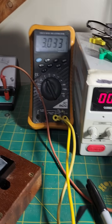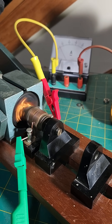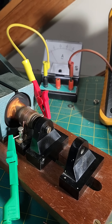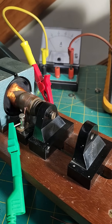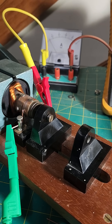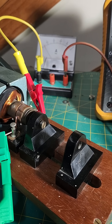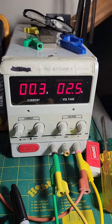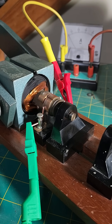Now obviously if I give it more voltage it'll go faster, but the whole idea is to see how low can I go. At 2.5 volts — will it still run? Yes, 2.5 volts, around 300 milliamps, and I have this running. What a great little motor this is.